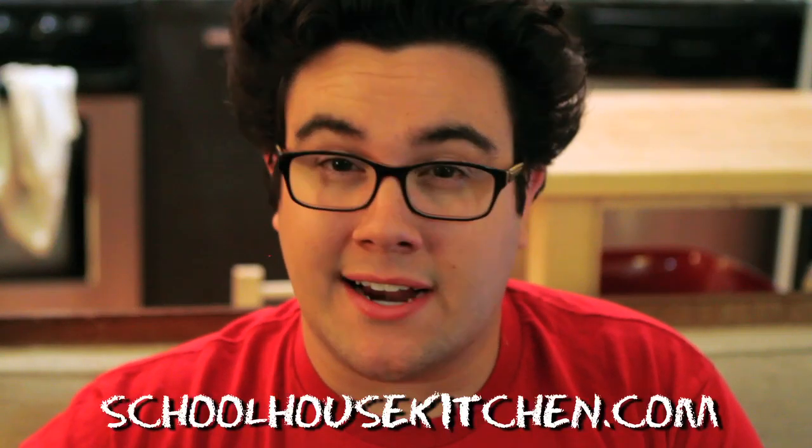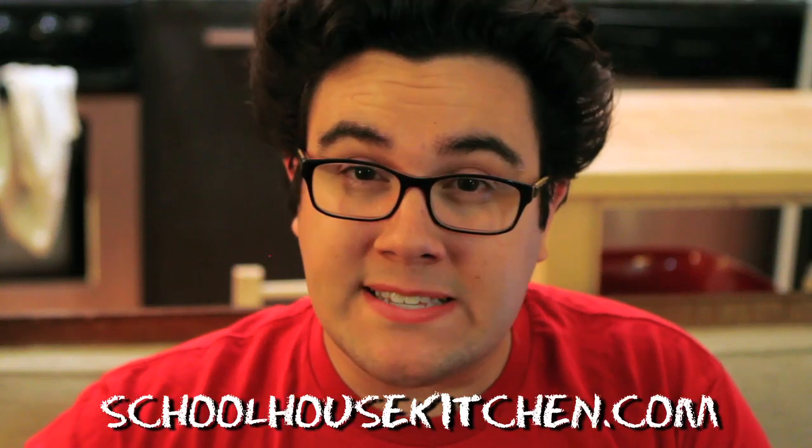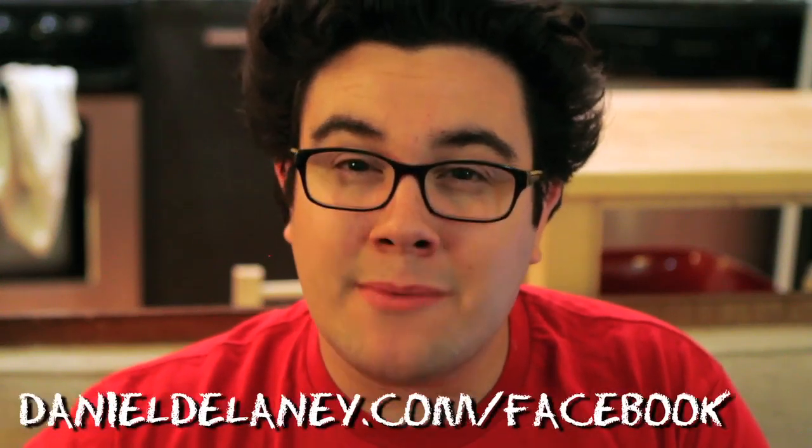So that's how to make probably the best baked beans I've ever had. I really like this recipe because there's a good amount of heat, not too much sweetness — it's just really well balanced and tasty. Tune in tomorrow for another What's This Food. Check out our sponsors at schoolhousekitchen.com, and join our Facebook page at danieldelaney.com/facebook. I'll see you over there.